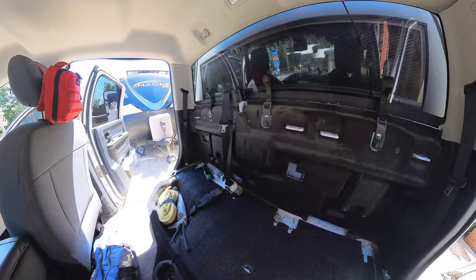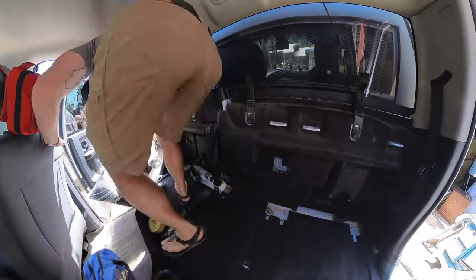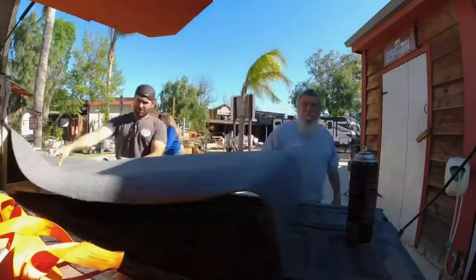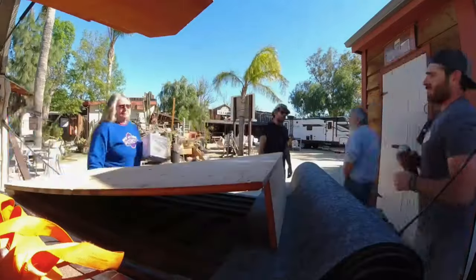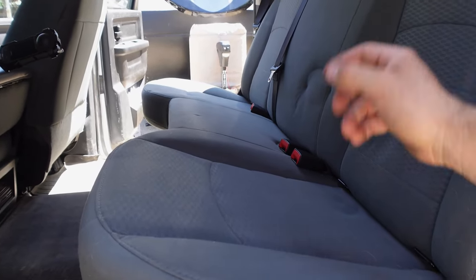So today we're going to put our seat back in, we're going to open and unbox the new fridge, kind of show you that, and talk about some specs. If you're interested in this fridge, we'll link this video as well as our super simple budget seat delete platform. Now we're back to stock — yay, stock is so fun!